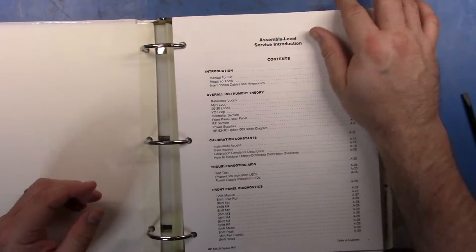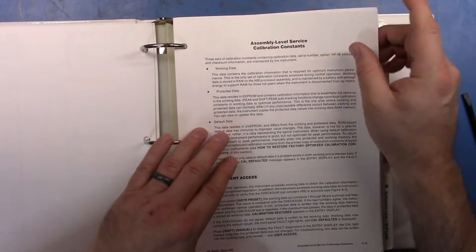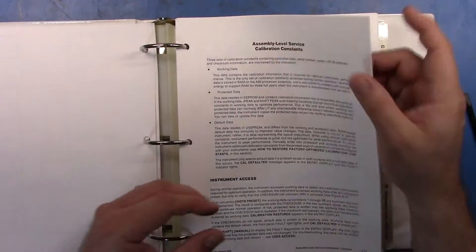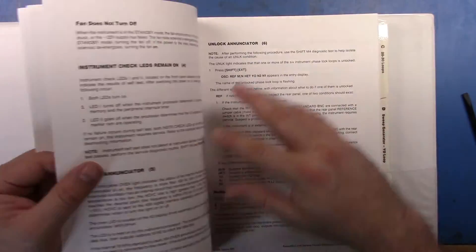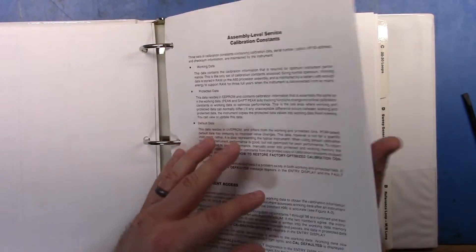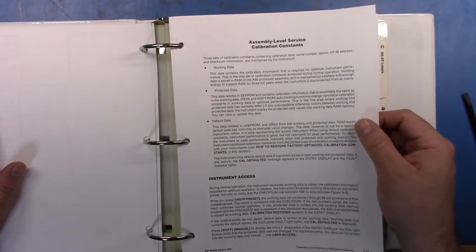Anyway, I thought I'd go through this because what it does is explain not only the theory of operation, but it gives you some idea of the steps you should travel through to find the problem. And the problem I was having was this unleveled annunciator. But while I was flicking through this, I hit the section on the calibration constants.